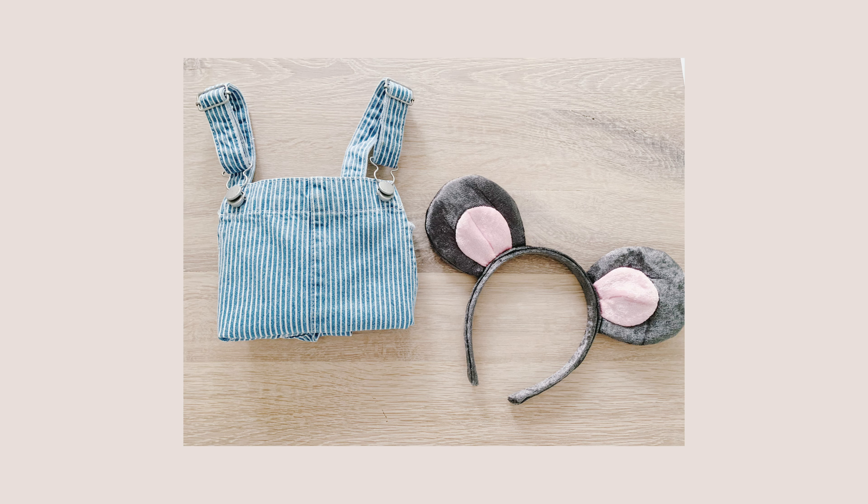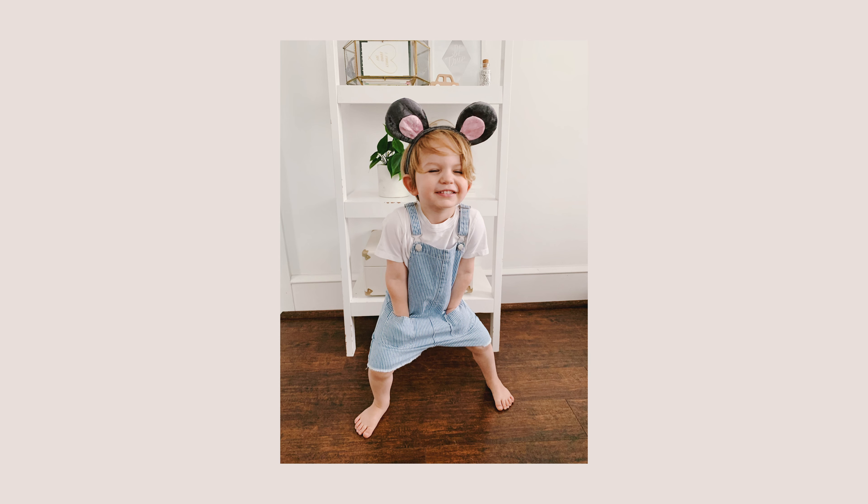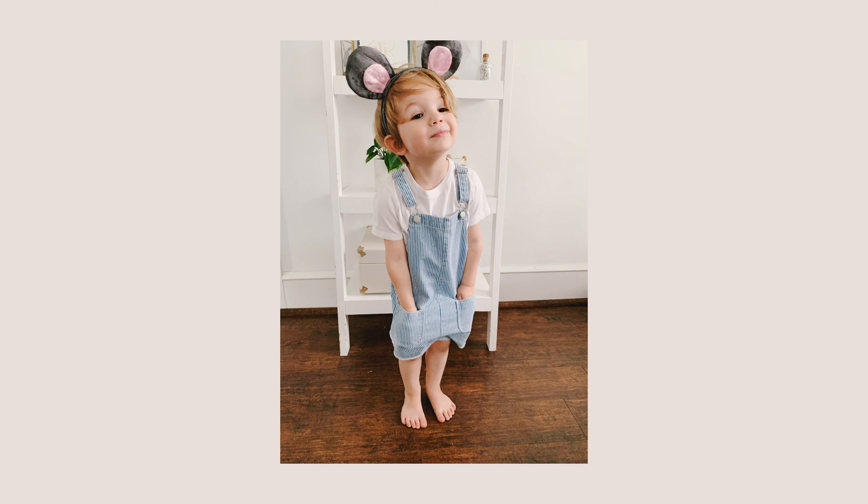The last thing we did for play on If You Give a Mouse a Cookie day is dress up like Mouse. Brady loves Mouse — he's so connected with this character, loves the overalls and mouse ears. We also have a cat, which makes his love of mice a bit dangerous! I put him in little overalls from Zara and mouse ears from Hannah Andersson for about five dollars. It was a simple two-step costume and he was Mouse all day long.